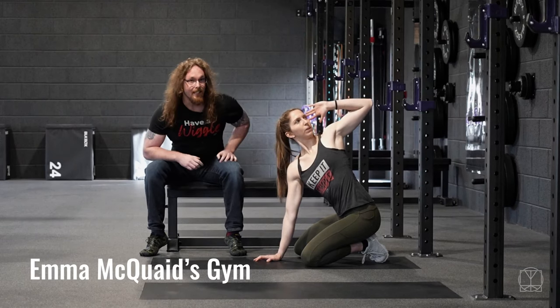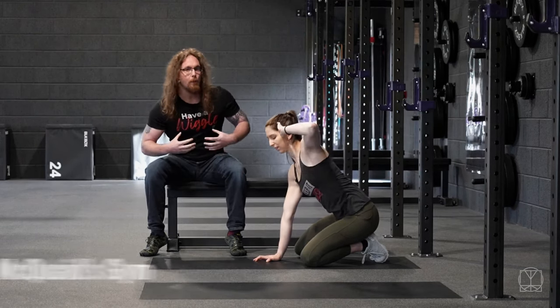Hi guys, Tom Morrison here and this is the zenith rotation, one of the best moves for your upper back mobility.